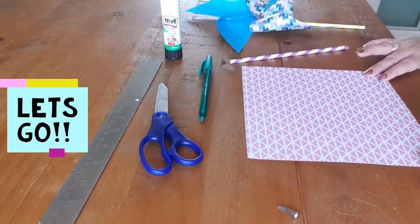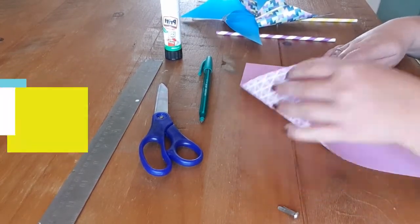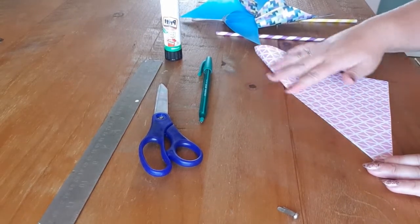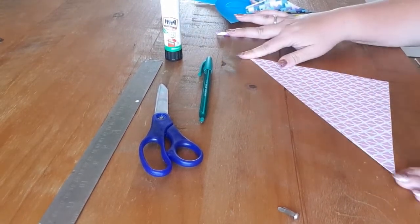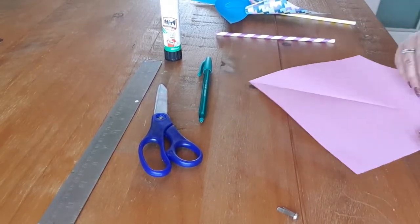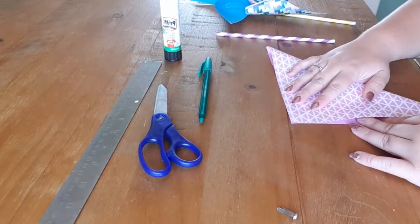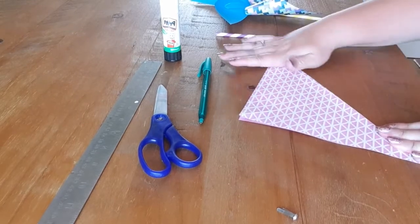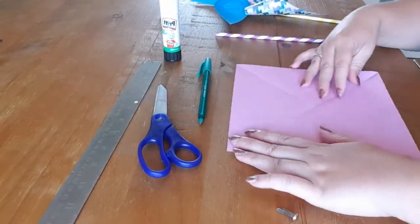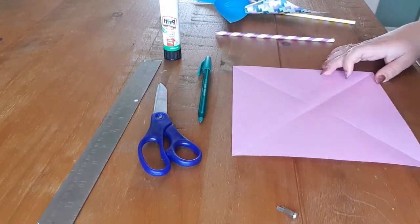So we're going to start by folding our piece of paper. You're going to bring one corner down to the other corner, fold it in half like that and run your finger along that line. Then open it up. Then pull the other corner to the other corner, fold that in half, run your fingers down that line, and open it up.